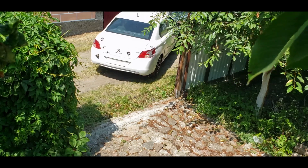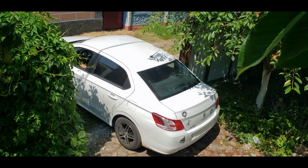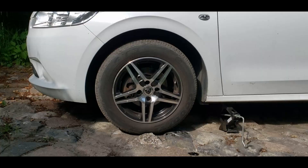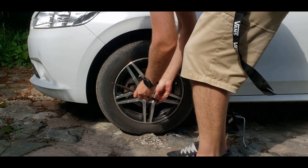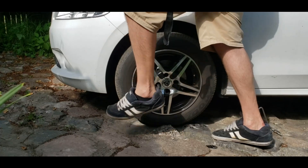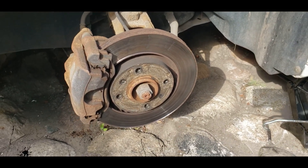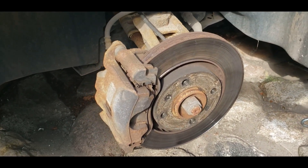This is the first video on this channel. I welcome everyone, and I'm gonna start with the calipers painting. After six years of my car exploitation, the brake calipers became a little bit rusty.